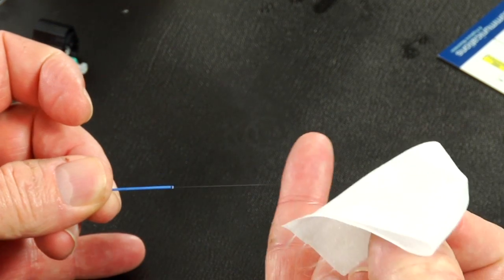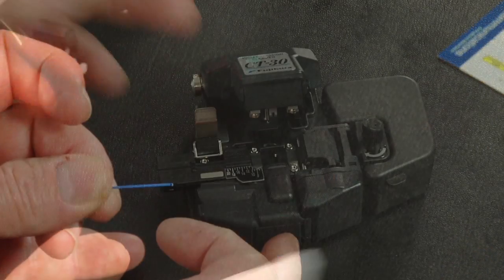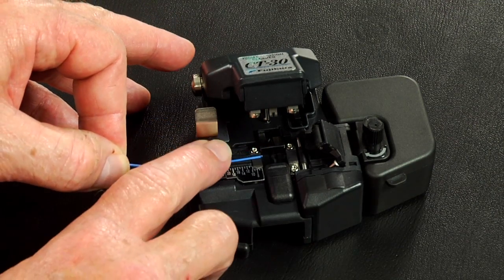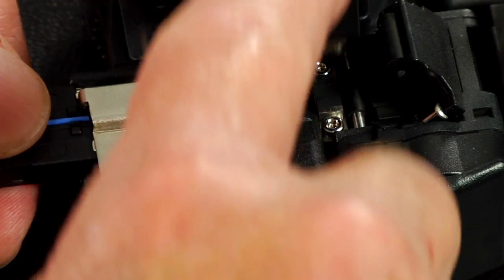Flick the fiber to verify integrity. Insert the bare fiber into the precision fiber cleaver and cleave to a minimum length of 10 millimeters, 11 millimeters maximum.